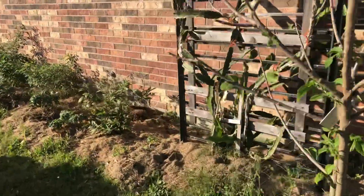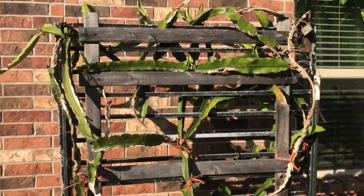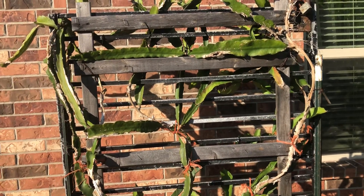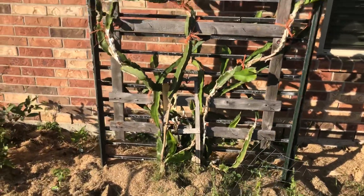Just another tip right here on what not to do — don't do what I did, learn from my mistakes. This is the dragon fruit and I'm not sure what kind it is. I know it's a red one with white flesh, which is what the nursery told me.